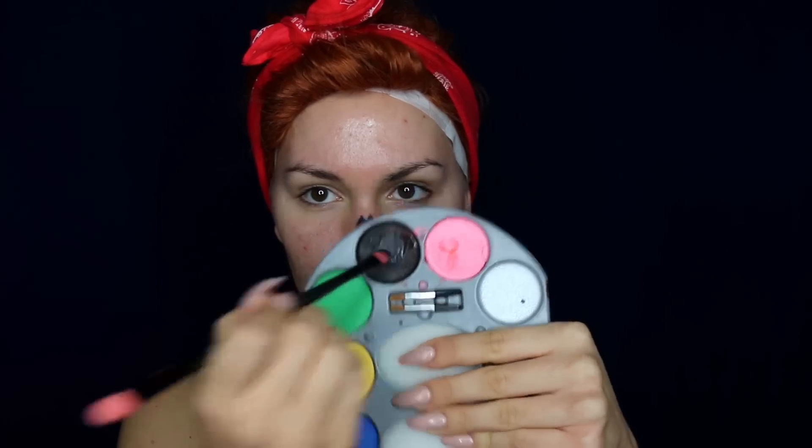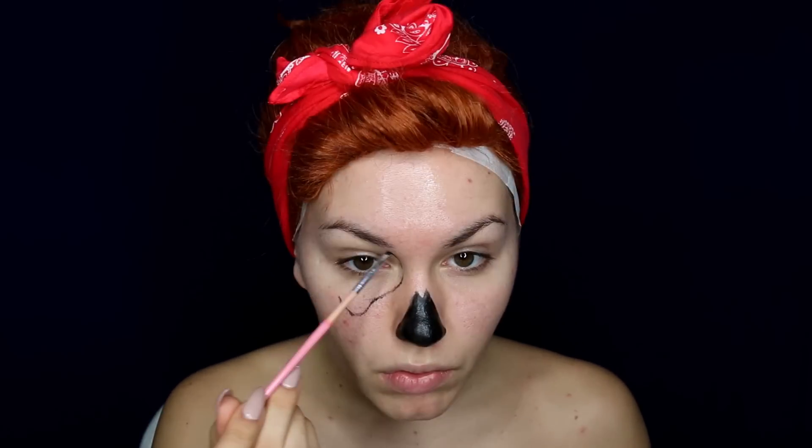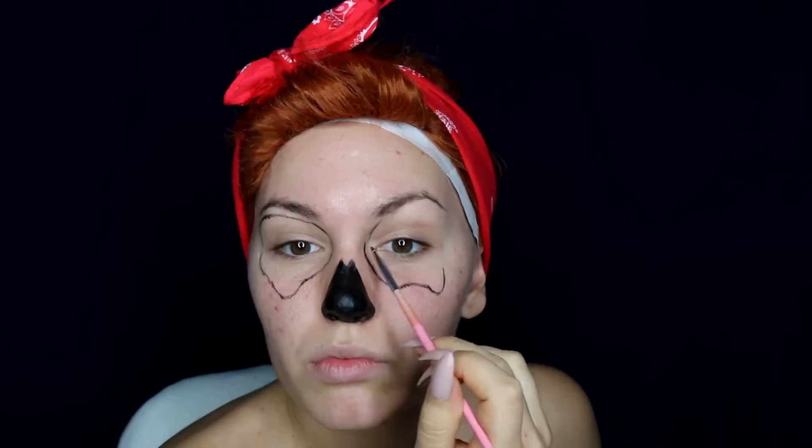First of all, with a black pencil liner I started sketching out the hollow on my nose and filling it in with black face paint. Then I'm sketching out hollows around my eyes — any skull picture could help you do that, or just follow your bone structure. Keep wet wipes close to you so that you can easily fix any mistakes you possibly make.